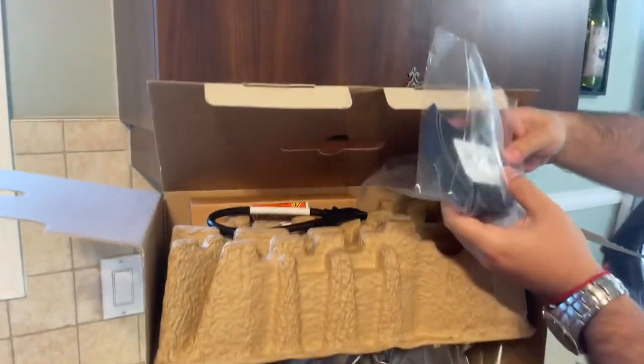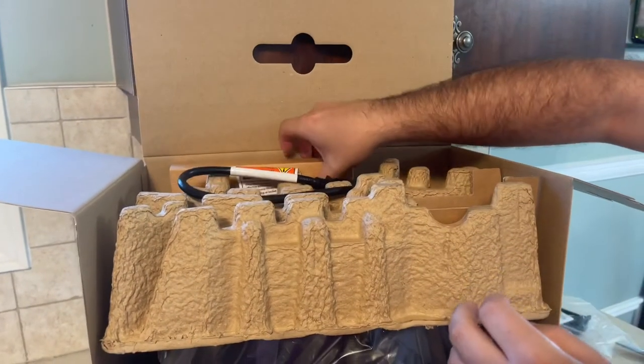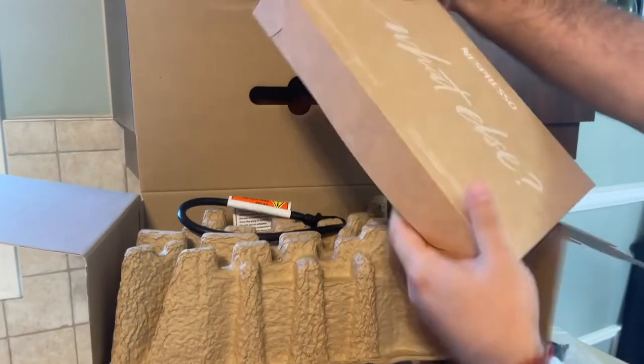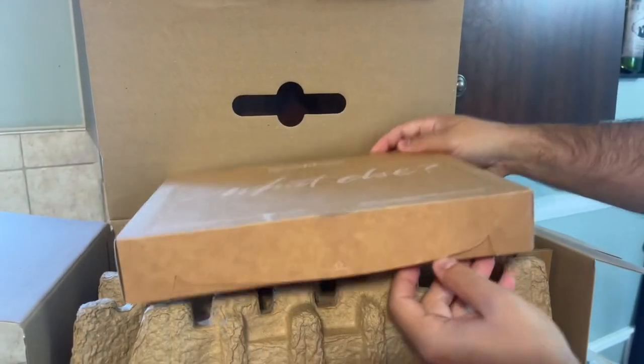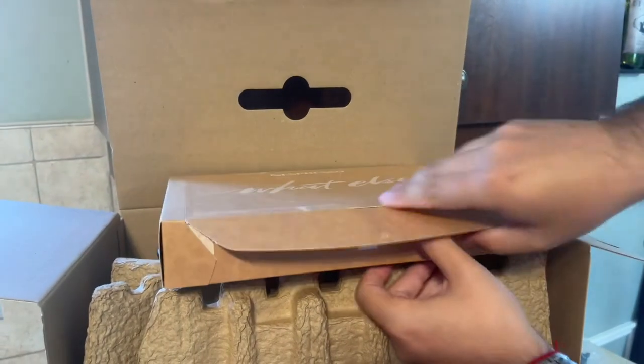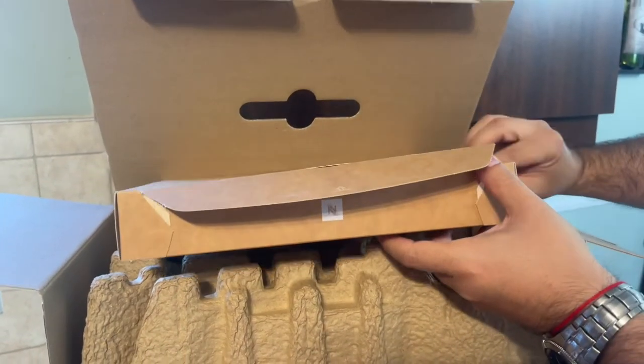It's actually saying DeLonghi on it. What do we see next? Oh yeah, this is the box with all the pods of Nespresso — this is the best part. Let's open it up.